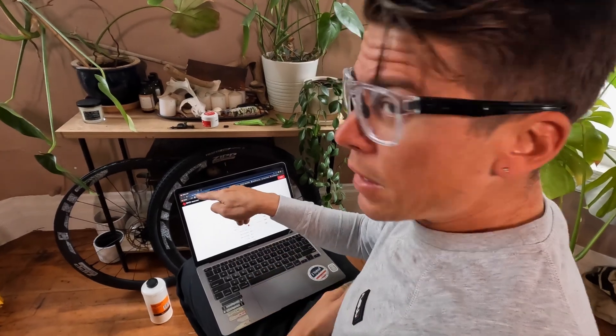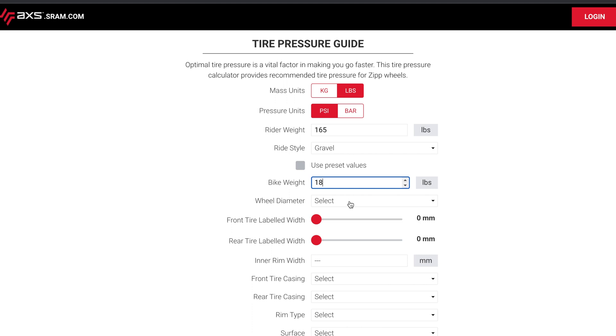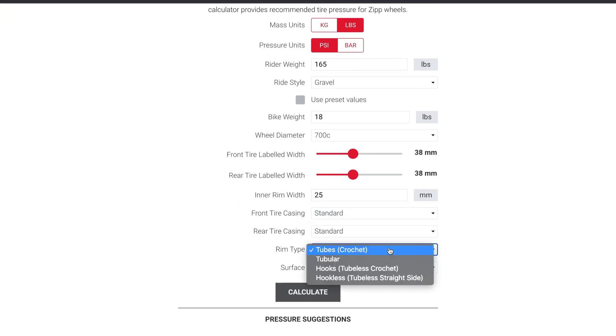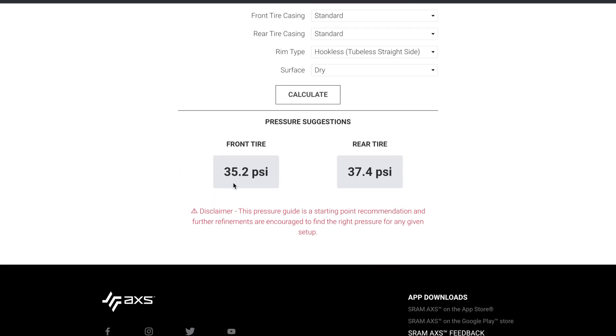Hop on your computer and go to access.sram.com — you can also just go to sram.com and find the access section. They have a handy dandy tire pressure guide that tells you the right amount of pressure to put in your tires, or at least a starting point. We're going to go with pounds and PSI. Let's say I am 165 pounds, doing gravel style cyclocross, my bike weighs 18 pounds, and I'm riding 700C wheels with a 38mm rear tire. Using the SRAM calculator online is a great way to get a starting point. You put in your tire size, rider weight, bike weight, all the important metrics about your riding type — and it gives you an excellent starting point.